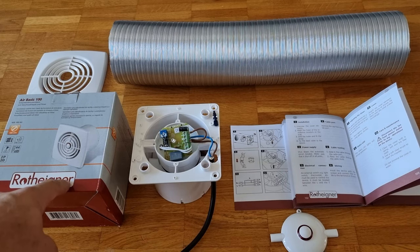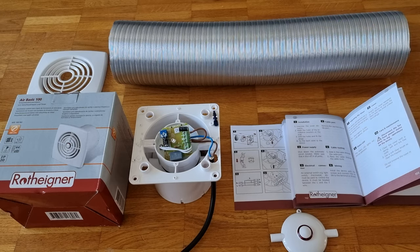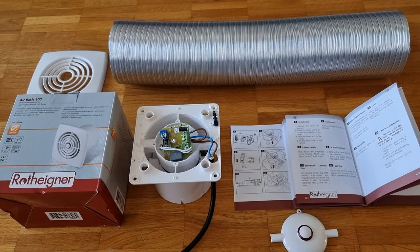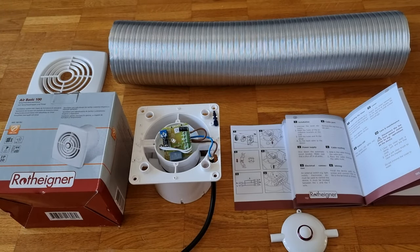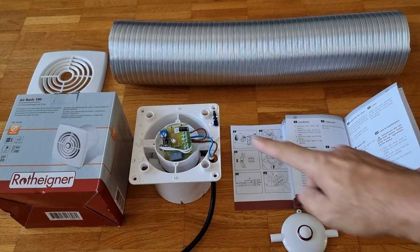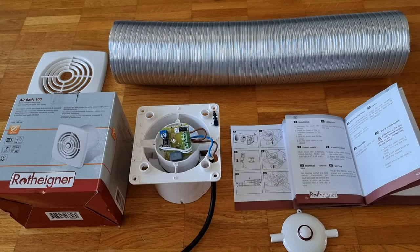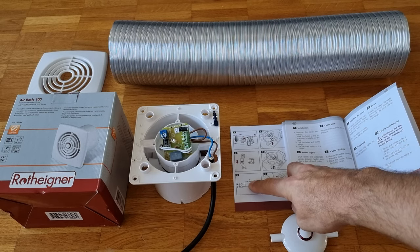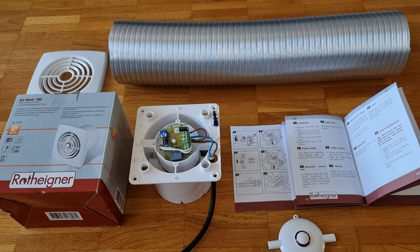We went and bought this duct fan and with some ducting this can extend to two and a half meters. We've got a couple of sections of that and we have a little thing to vent. With these duct fans they have a special bit of wiring that connects through with the light here and that allows the light to control the turning on of the fan and for keeping it there for a period of time.